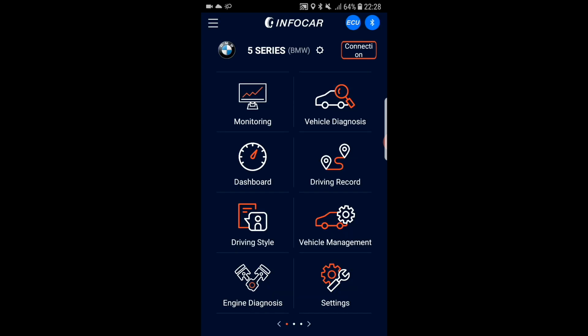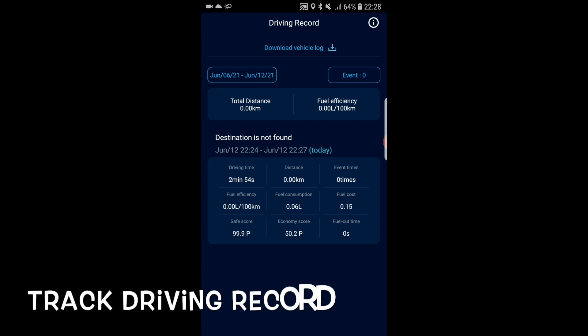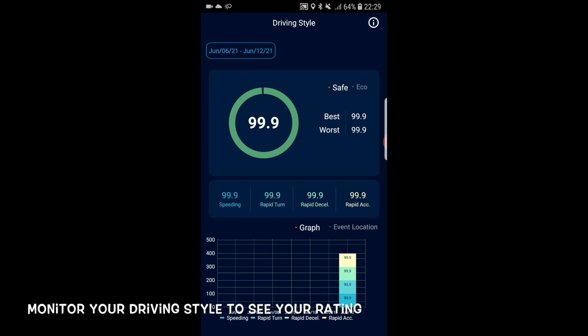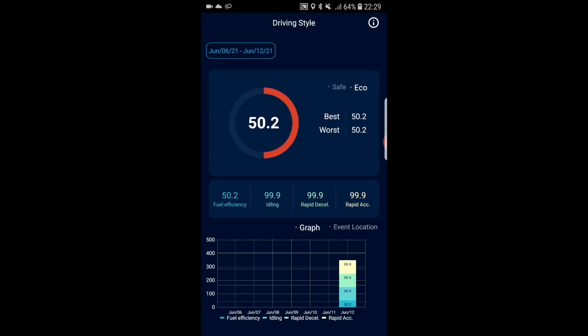Track your driving records too — like your fuel efficiency rating, fuel consumption, and many more details. You can track your driving style rating to see your scores. In safe mode, I got 99.9 for my driving rating. In eco mode, I got around 50 points — not that good. A great feature to help you monitor your driving style.